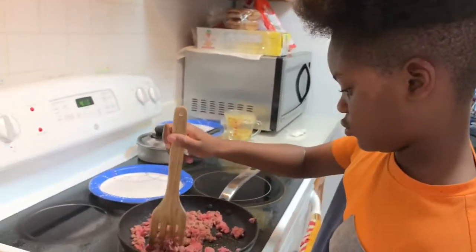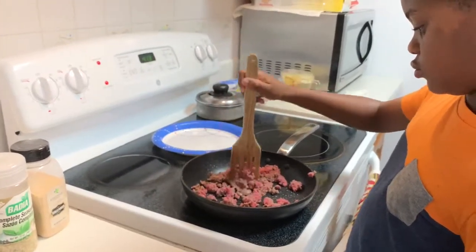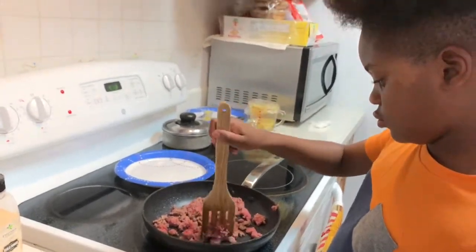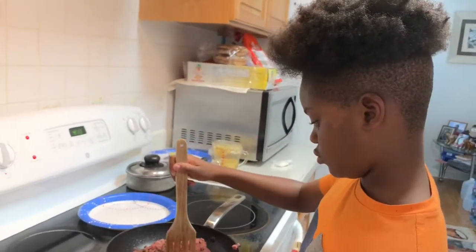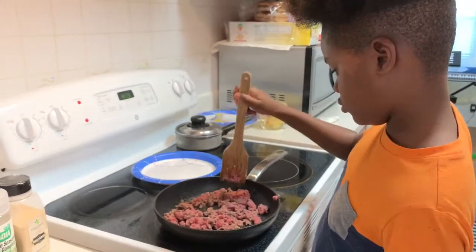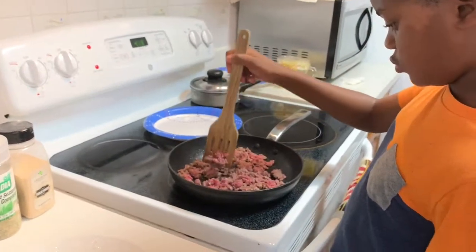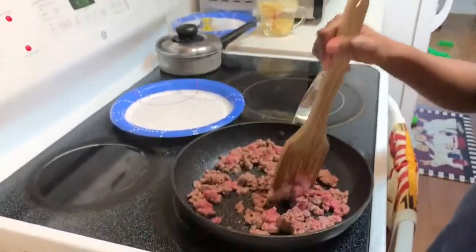So that's Vladimir cooking his ground beef to make his haystack. Most of this process I'm going to allow him to do himself. Pretty soon he should be able to make his own meal entirely.